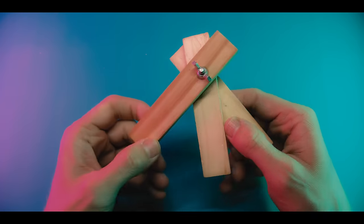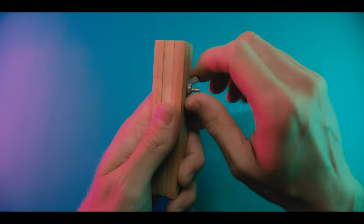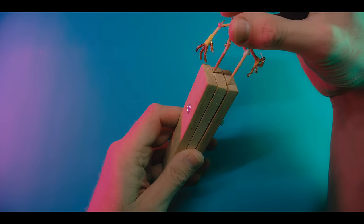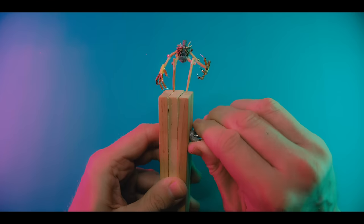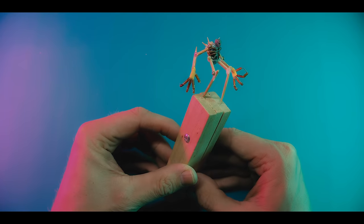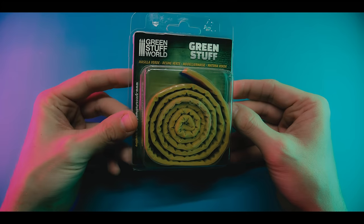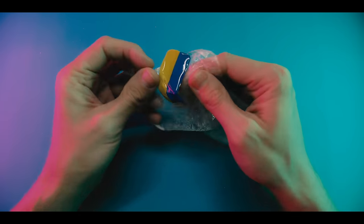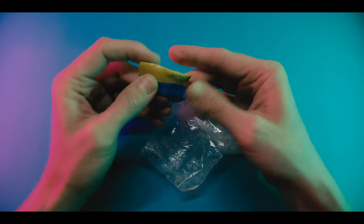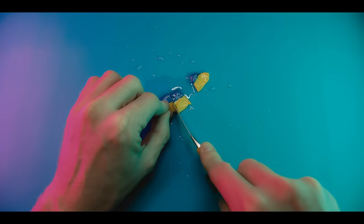I made this clamp using Jenga blocks and a screw. You don't have to use Jenga blocks, but they fit quite nicely in the hand. You just stick your legs in there - clamped. A viewer kindly bought me this green stuff off my Amazon wishlist. This is all I had left of my old packet and it's a bit crumbly, but I'm going to use it - I'm not going to waste it.